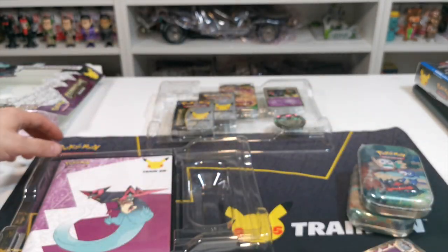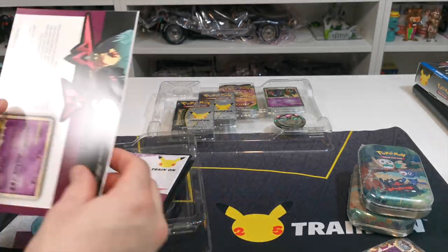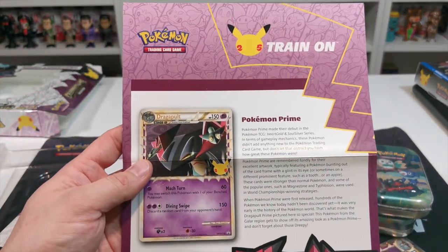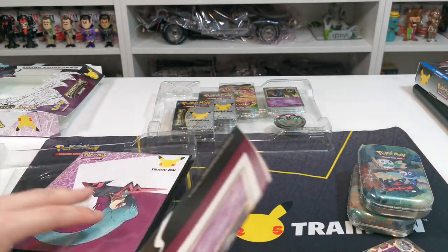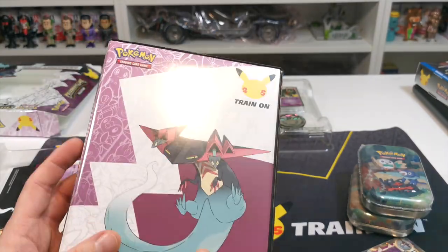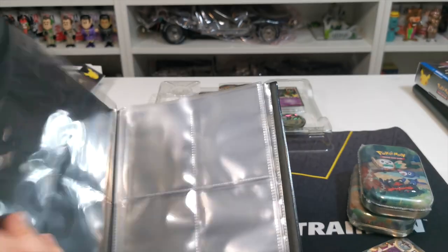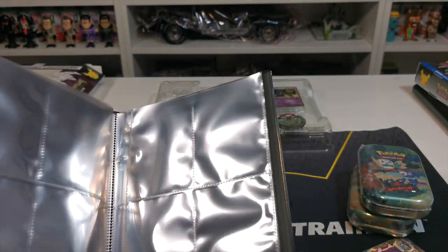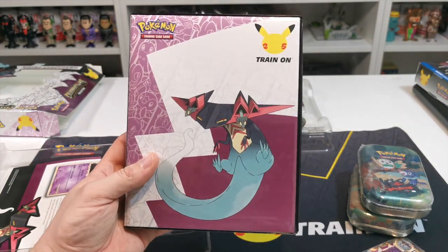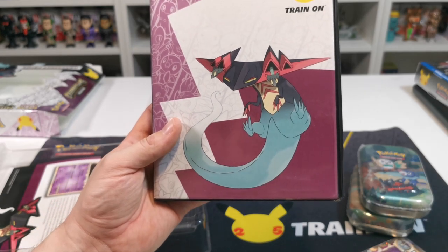You also get this little wallet thing. Let's have a look at this first — it's just kind of telling you about Pokémon Prime. You get this trainer wallet card pack which is actually not too bad considering you pay £14.99. It houses quite a few cards — I do like this, this is actually all right. So you get that with it as well.